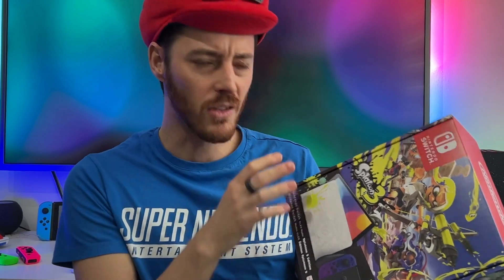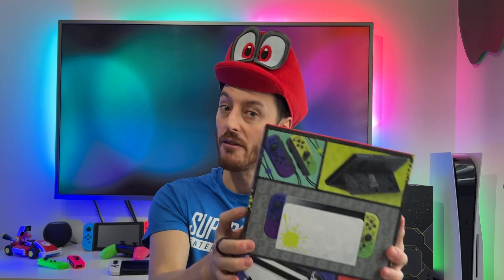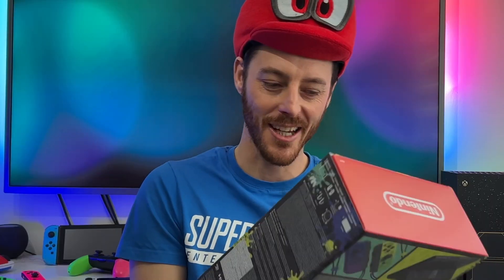This is just such a beautiful looking system, and on the back here we have some artwork for the console as well. Very cool. The Splatoon 3 Nintendo Switch OLED is here and I'm going to rock this as my main system.